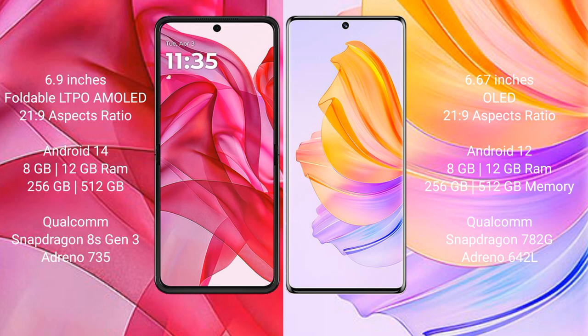The Motorola Razr 50 Ultra comes with 8GB or 12GB RAM, 256GB or 512GB internal storage, a Qualcomm Snapdragon 8s Gen 3 processor, and an Adreno 735 GPU.